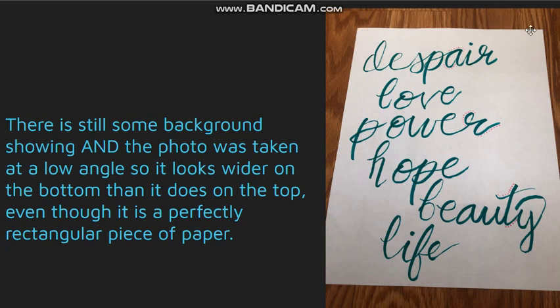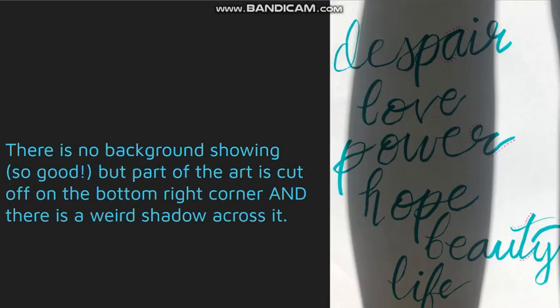This distance right here should appear to be the same as this distance right here. For this one there's no background showing, so that's good, but the lighting is not even at all — there's a big shadow running straight through the middle of it, and we have a little bit of the Y cut off and the F cut off, so some of the art got cut off.